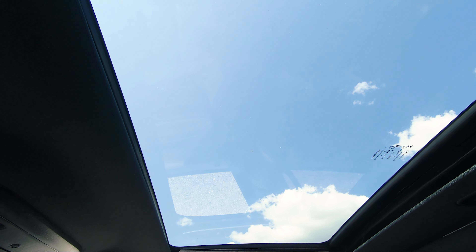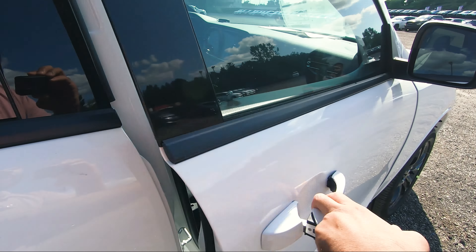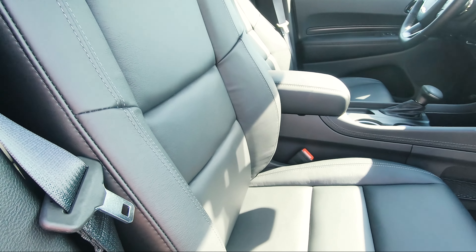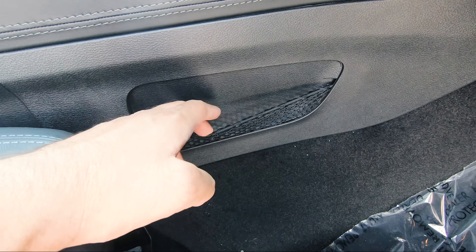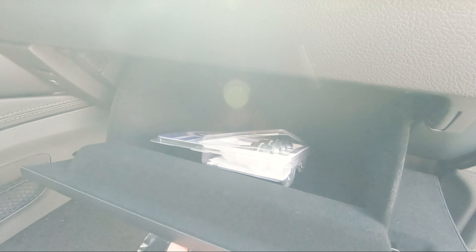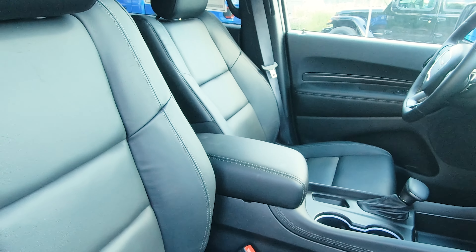Right above the screen you've got your dimmable mirror with SOS assist and power button, interior lighting controls, garage door programming, and sunroof options to vent or fully open. There's also a trunk release for the tailgate to open and close. This vehicle does have the upgradable sunroof — an absolute must-have option.